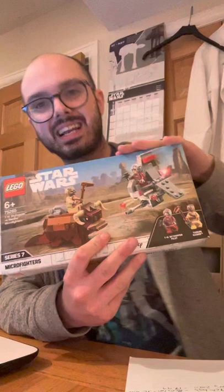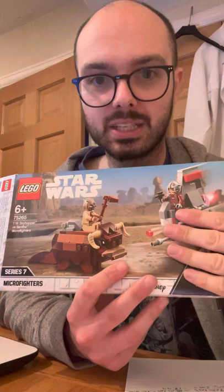Hello, my fellow Brickheads, it's Galaxy of Bricks here once again. Today's LEGO set review is not what I originally had planned — I had planned to do the Dark Trooper Attack set, but I was a little bit short on time, so instead I've opted to do a review of the second set I picked up at the same time, which is set number 75265: the T-16 versus Bantha Micro Fighter set.